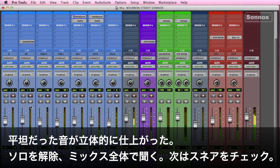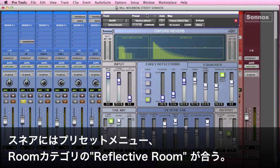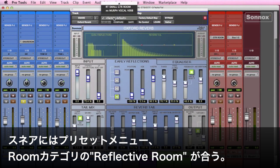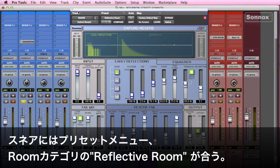And then we'll just work on the snare quickly. Solo this up — again, that's dry — so we're going to add a little Oxford Reverb. We'll open this up and go to the rooms settings in the presets menu. Here's the rooms — I like to add the reflective room on snare drums.